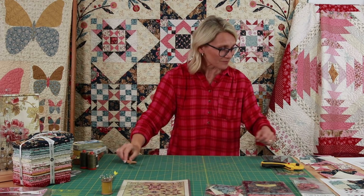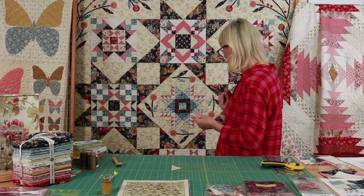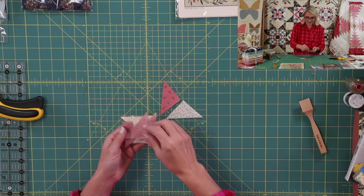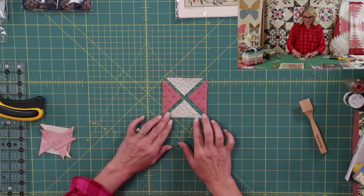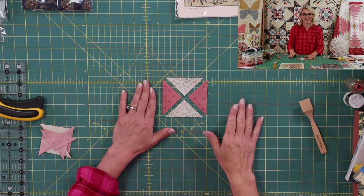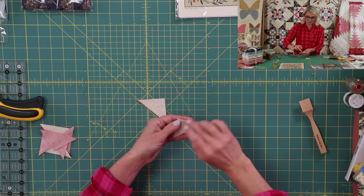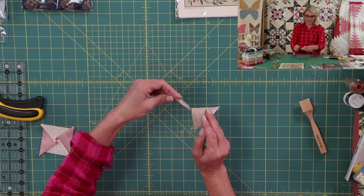Now it's time for our centerpiece — the beautiful Ohio Star. I know you're a pro at making Ohio Stars by now; we made quite a few in this quilt. We're going to make the Ohio Star from pink and light quarter-square triangles. We have to make four of those units to make one Ohio Star block. Start by taking the light triangle, placing it over the pink, and sewing. Repeat this over and over because we need quite a few — chain sewing is a wonderful idea here.